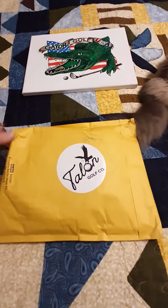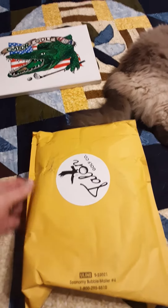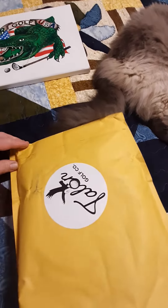So what do we got here? We got another gift from Talon. I don't know if I can do this one-handed or not.